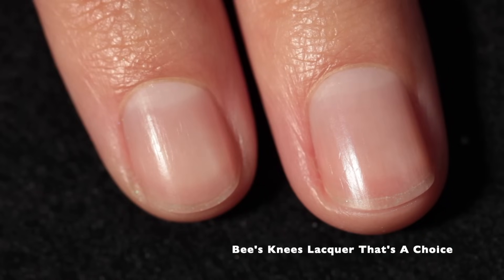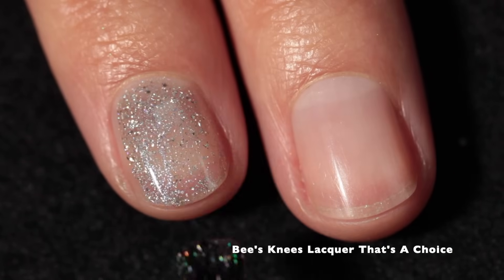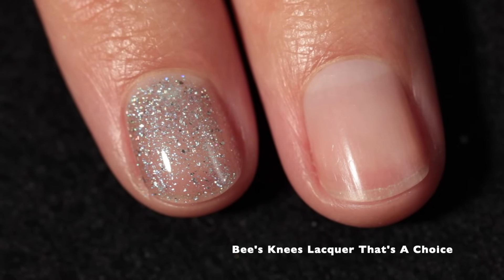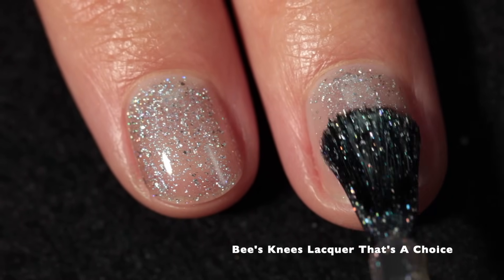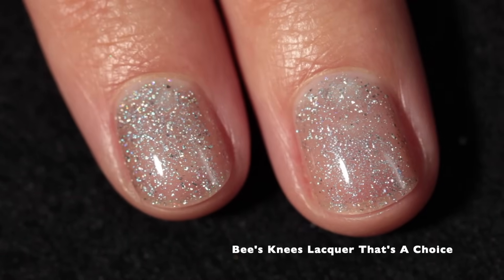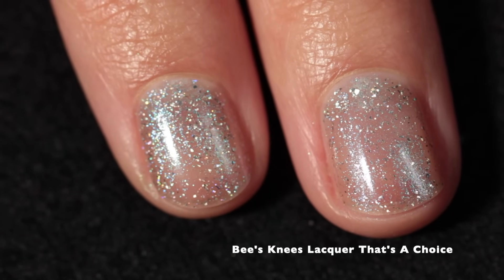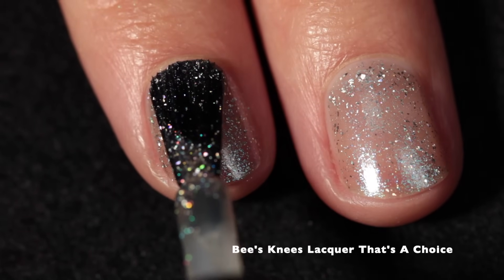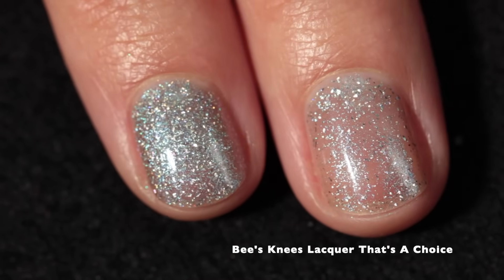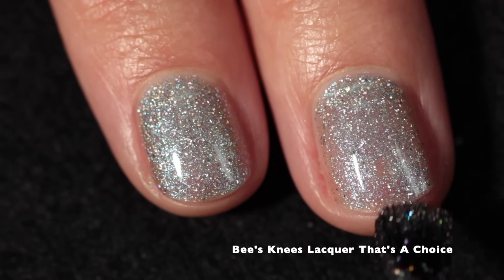We'll start with Bee's Knees Lacquer — That's a Choice. This polish is inspired by creepy vintage Halloween costumes and it's described as a sepia linear crelly with cyan to pink shimmer and a ton of holo flakes. This one definitely has a vintage feel to it. It's really beautiful and a really special addition to the linear crelly formula that Bee's Knees Lacquer does so well.